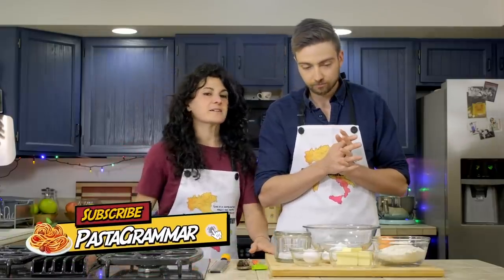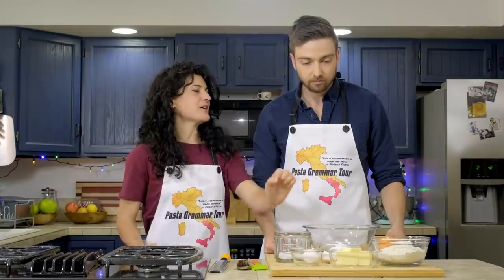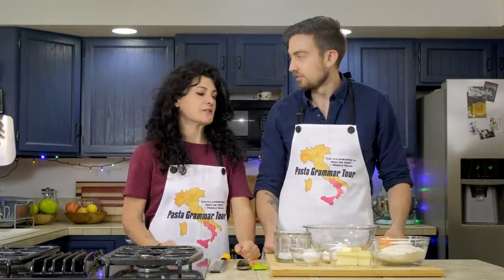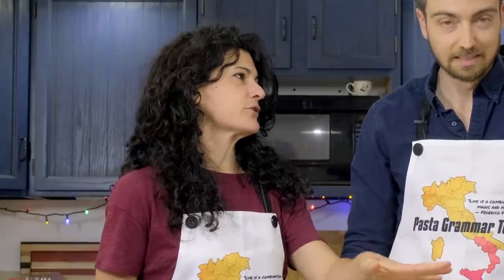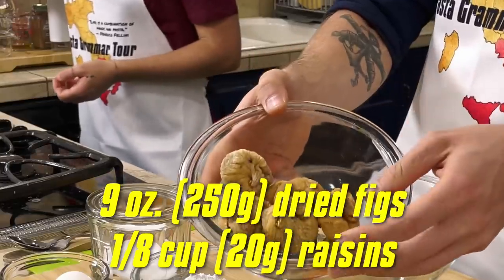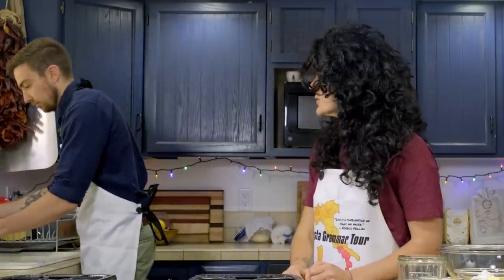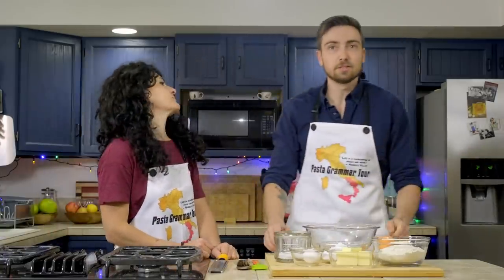So Harper, to make the cucidati or buccellati we need to make the dough and then we need to make the filling — so it's kind of a stuffed dessert. Before we start listing ingredients, we need to soak dried figs and raisins in water. I forgot — you need to dry the fruit and then soak the fruit. Got some figs here and some raisins, so I just fill these up with water. They need to soak for 15 to 20 minutes.